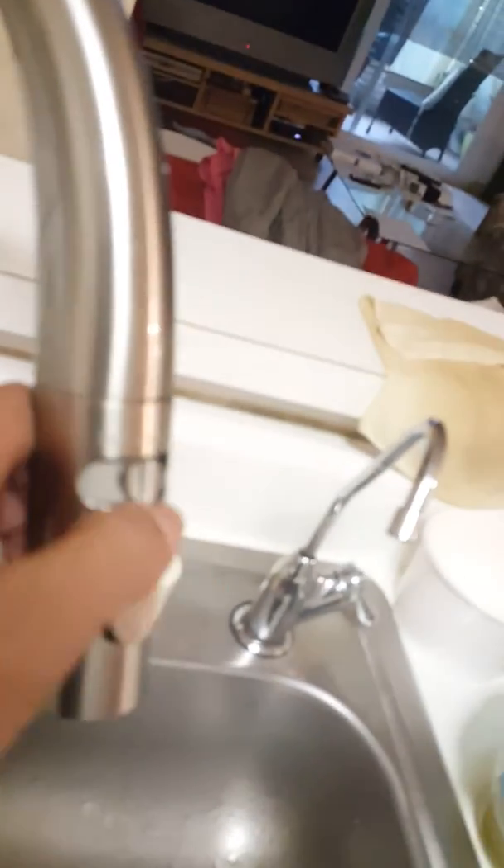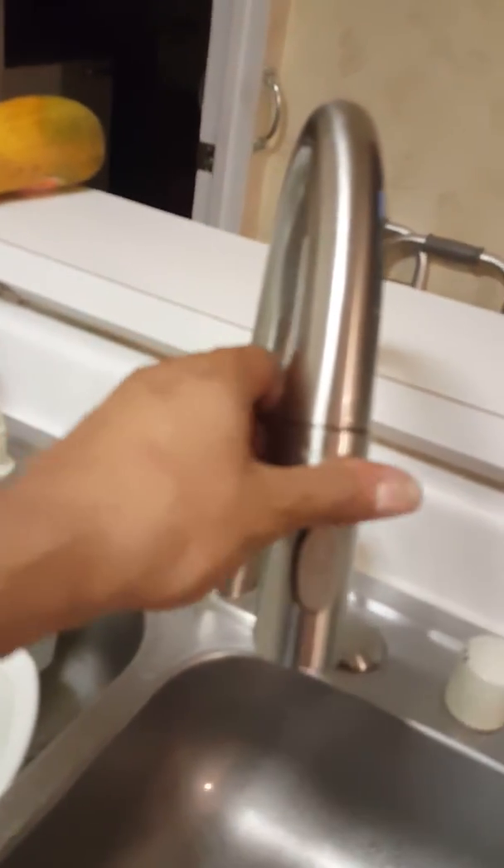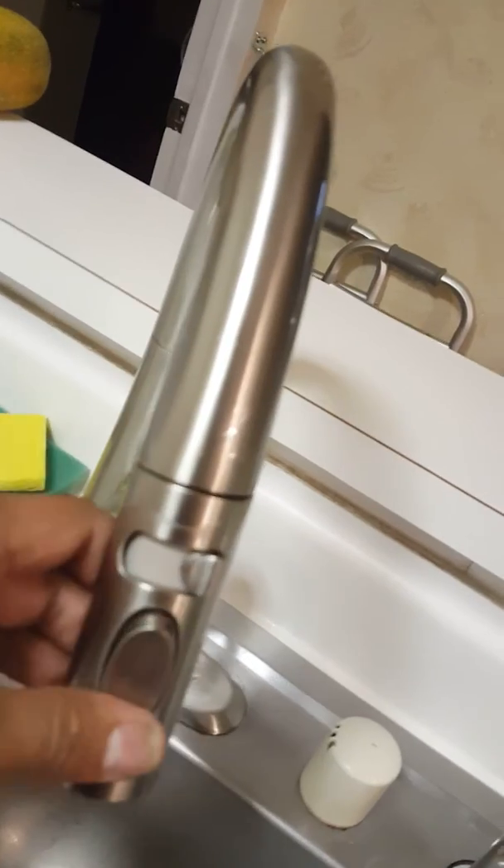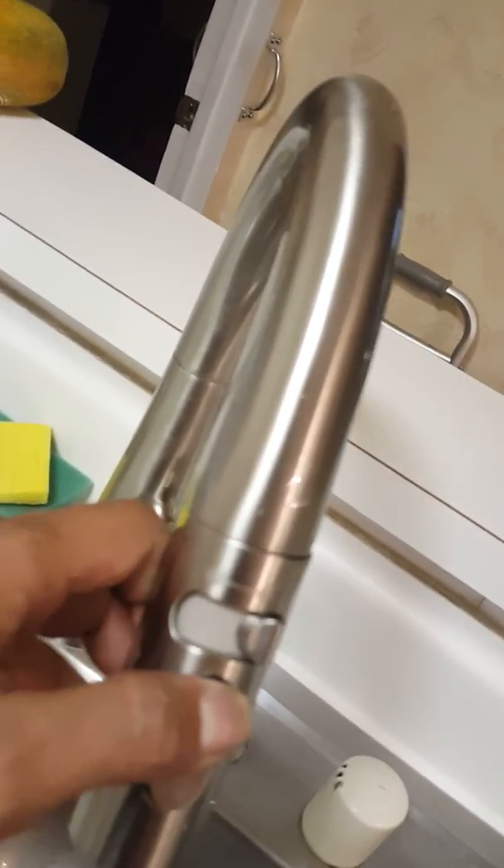Here we go — shower head installed. I'll turn it on for you guys. No water. I push the buttons, no water. I already showed them that the water is on, still no water, still no water despite the pressure.